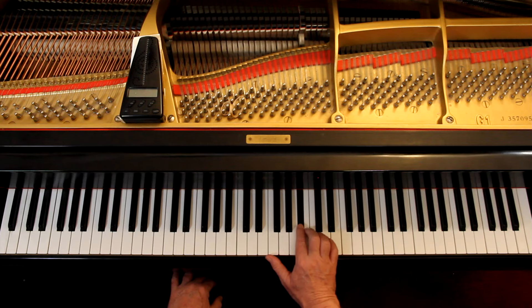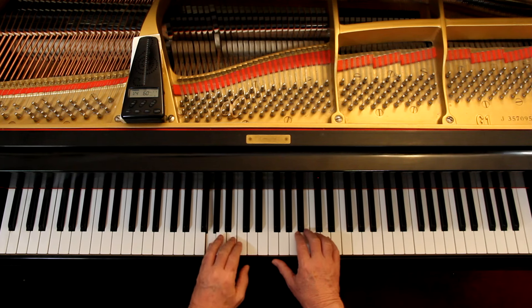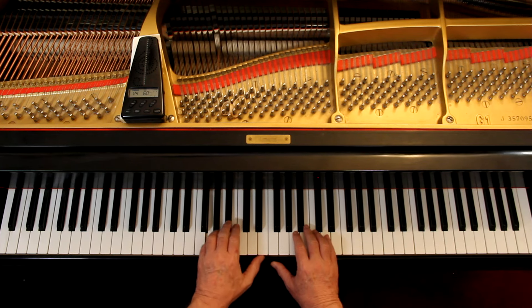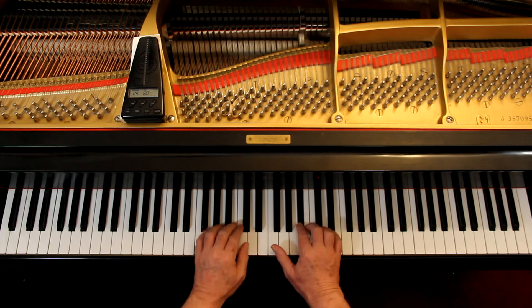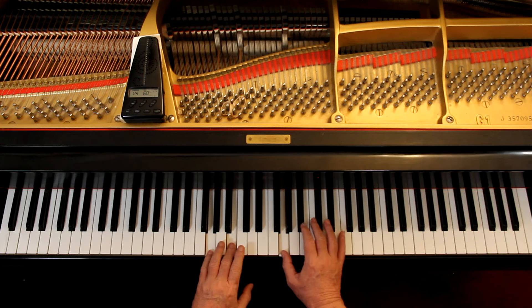Then the speed — not fast or slow, just in the middle, somewhere in there. Everybody would do it a little different, and that's beautiful. I think everybody should do it a little different. We don't want everybody playing this the same. Feel it. Feel it a little different. It's my feeling for now — I play it different every time I play it.